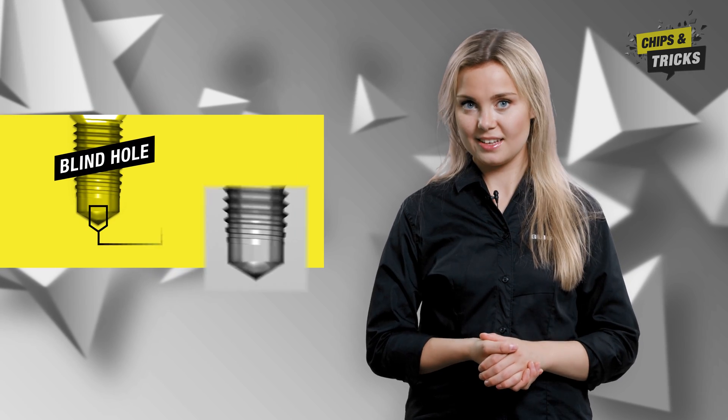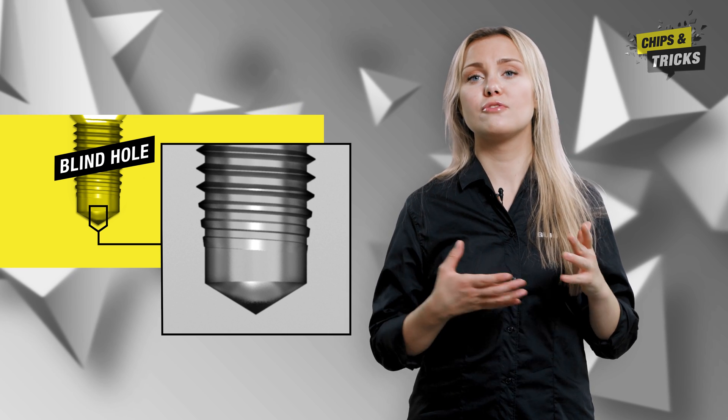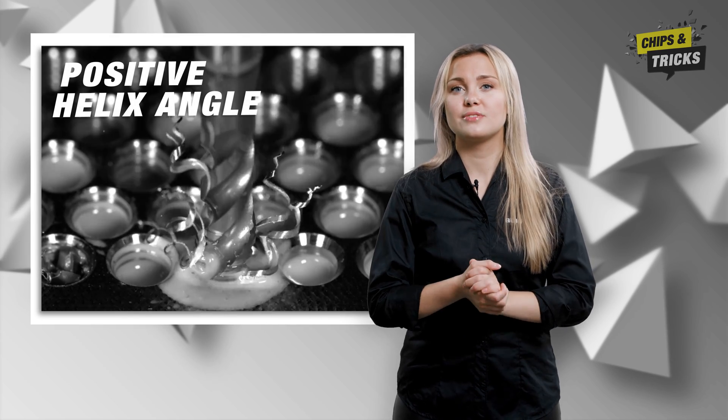Let's take a look at what a blind hole actually is. In contrast to a through hole, the tap does not fully penetrate the workpiece in a blind hole. The thread is therefore not cut through to the end. In addition, the chips are transported upwards out of the hole in the opposite direction to the feed direction. This is made possible by a positive helix angle.